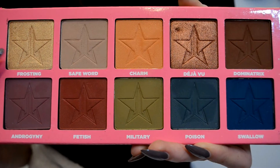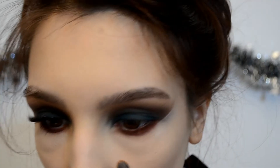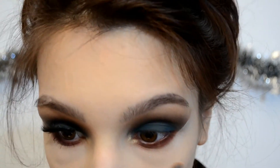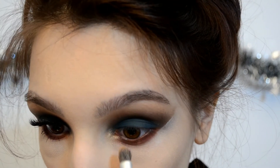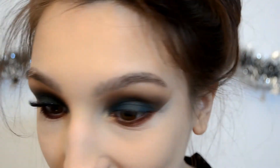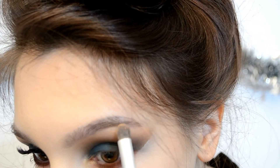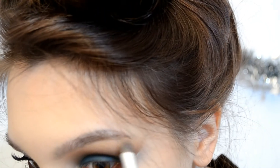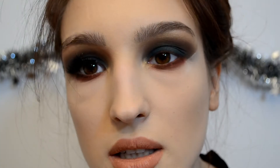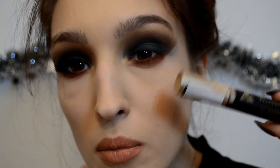Now I'm going to pick up Frosting and pop it into my inner corner — by the way, this is so pretty and shiny — and also under my brow bone. Then I'm going to pop some mascara on top and add lashes, and I'll be right back.